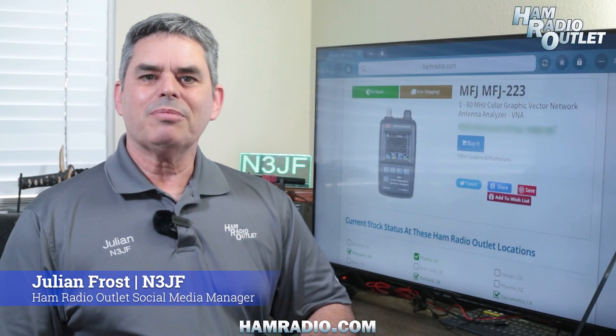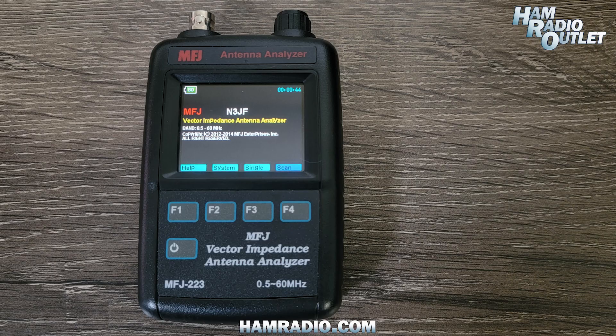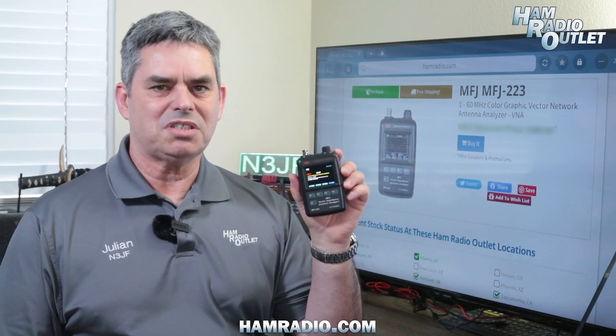Hi, I'm Julian Frost, N3JF with Ham Radio Outlet. The MFJ223 is a pocket-sized 0.5 to 60 MHz color graphic V&A analyzer that yields truly accurate readings for SWR, resistance, reactance, and impedance magnitude.